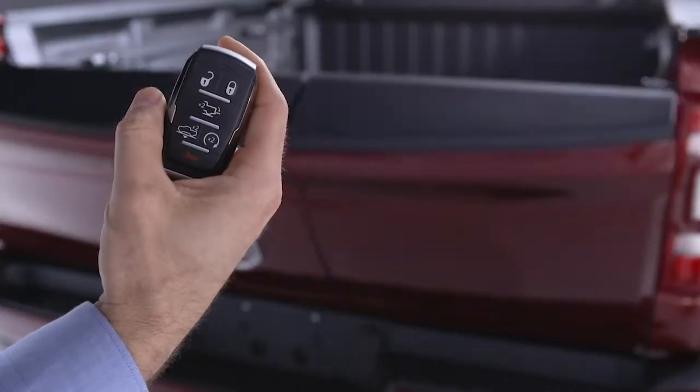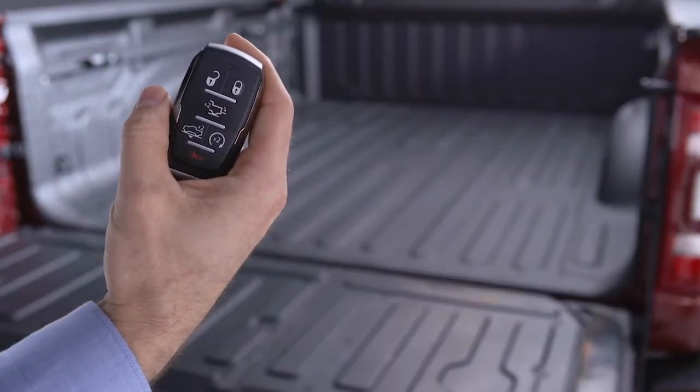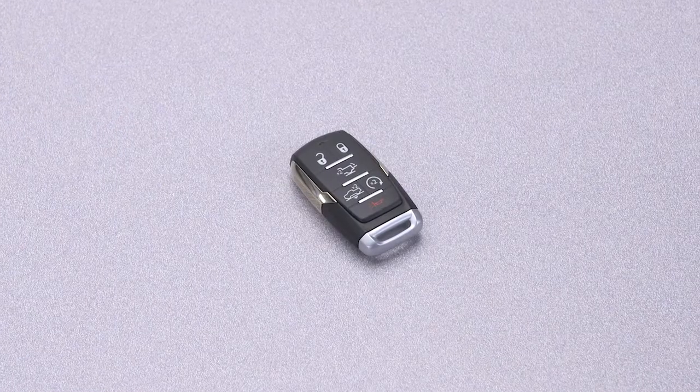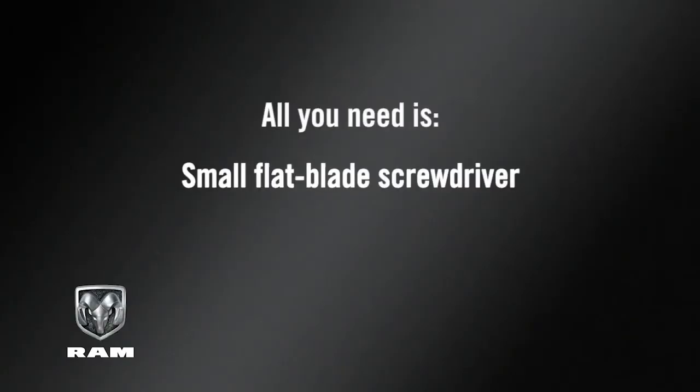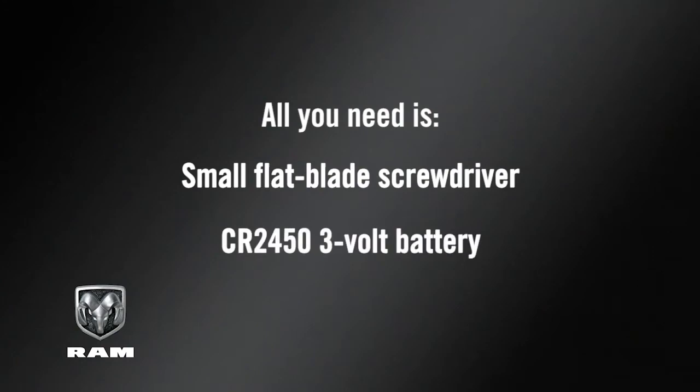No battery lasts forever, and that includes the one in your key fob. But fortunately, replacing it is easier than you think. All you need is a small flat blade screwdriver and a new battery — in this case, a CR2450 3V.